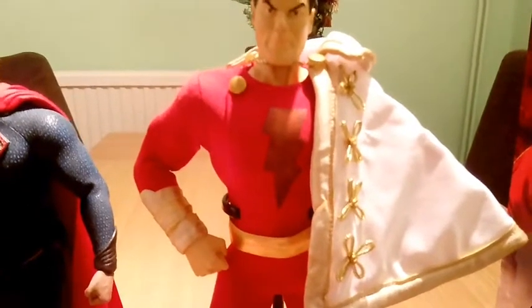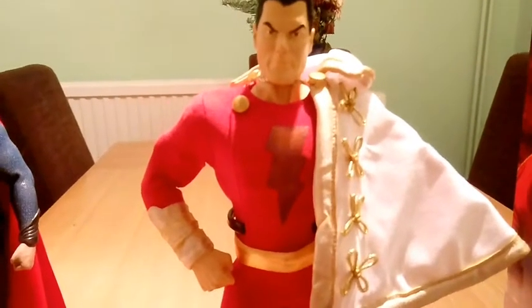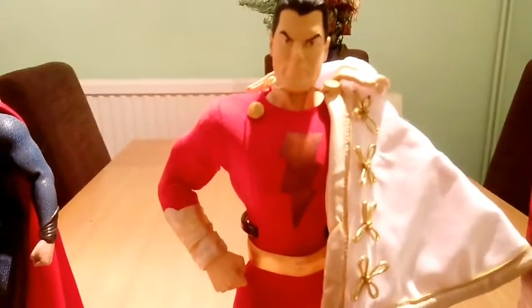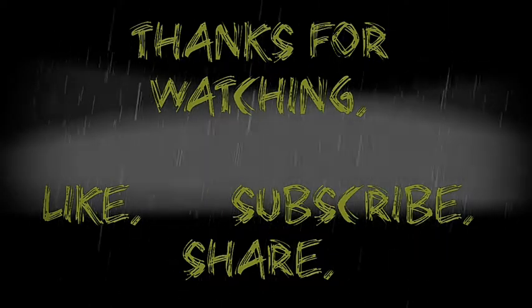Anyway, that's pretty much it. Thanks for watching — share, like, and subscribe, and I'll see you in the next video. Shazam! Shazam! Shazam!